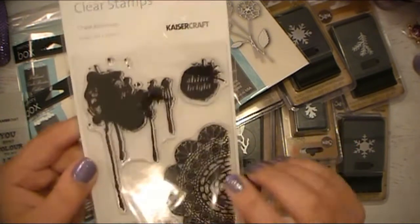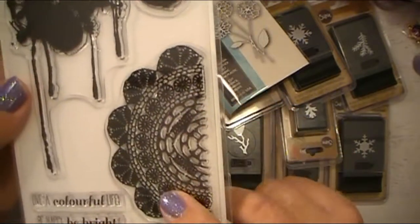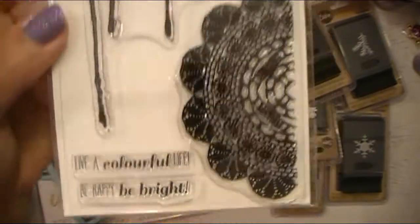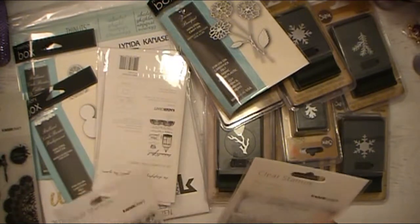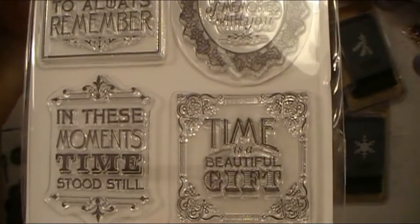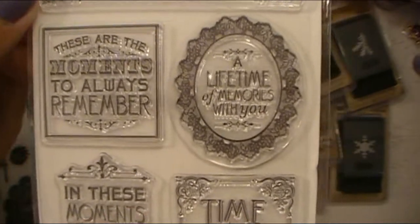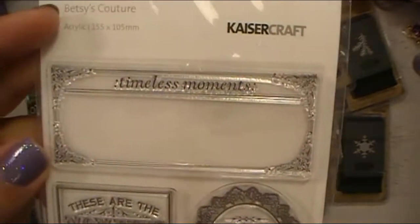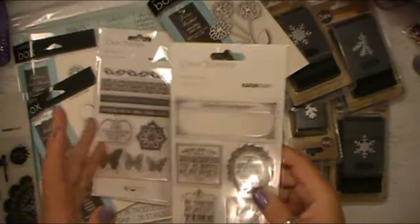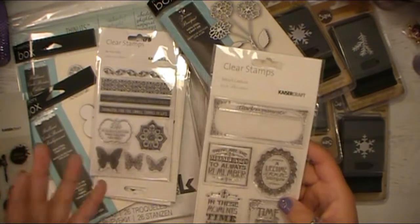These are the Chase Rainbows stamps. I love this ink blot with the little drippies, and here's like half of a doily — the little ink spot there says 'shine bright,' and then a couple sentiment stamps at the bottom. This one is Betsy's Couture, and I love having different types of sentiment stamps in my collection because whenever I'm making cards for commission pieces, craft fairs, or sending them out as gifts, I like to have a variety so I'm not always using the same ten sentiments.